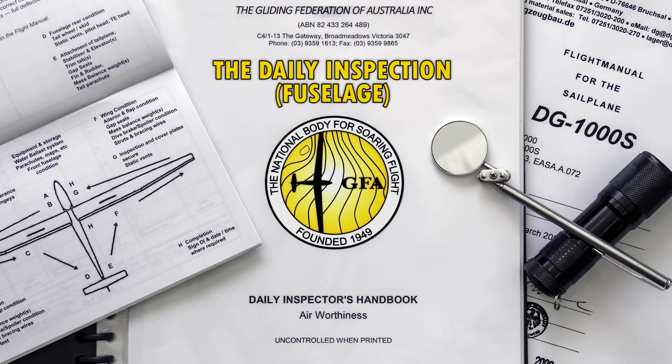Welcome to the Gliding Federation of Australia's Daily Inspection video series. In this video, we walk through the inspection of the fuselage. Typically, the fuselage inspection is in two parts: the forward inspection in front of the wings, and the inspection behind the wings. But for this video, they will be combined together.